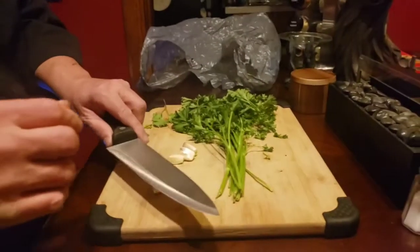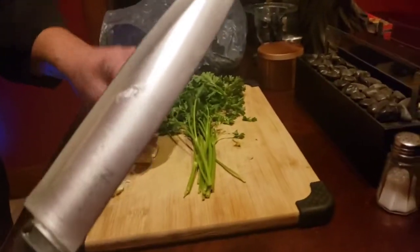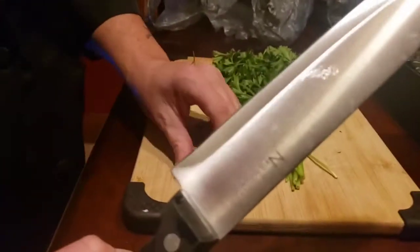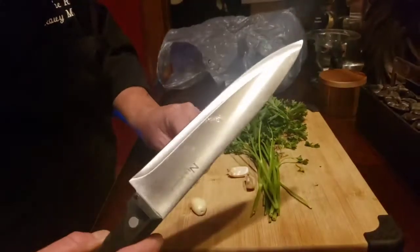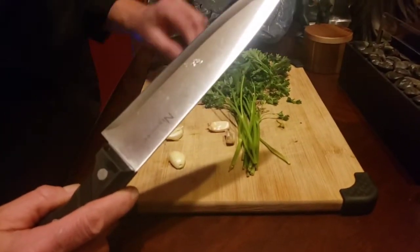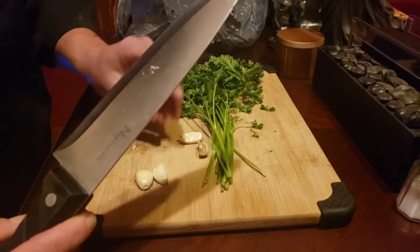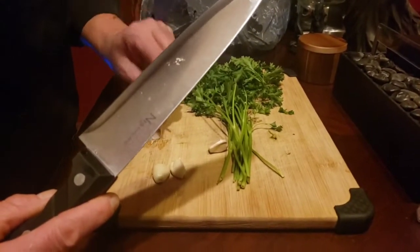Of course, we've got our garlic. Remember guys, give that sucker a smash, and look how easy the peel comes off. You want to use fresh garlic. I'm famous for making messes, right?